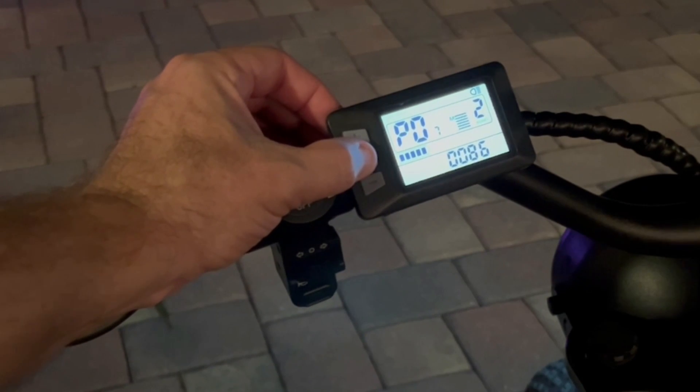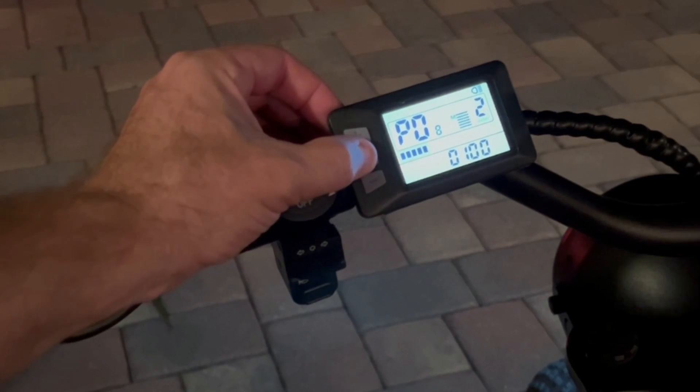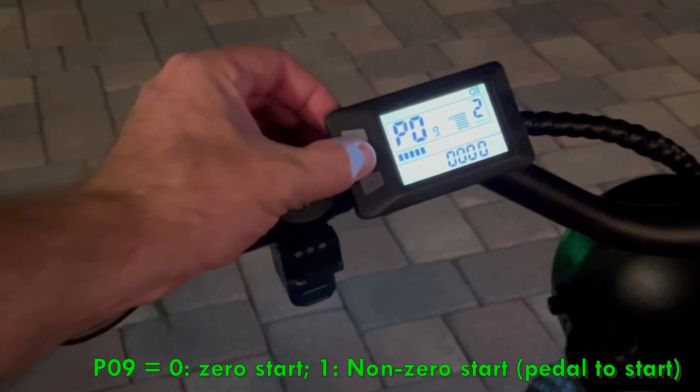P07 is the speed gauge range — I left that standard. P08 is the speed limit. I changed that up to 100 kilometers per hour. Obviously this bike doesn't reach that, but I didn't want to choke the controller out.